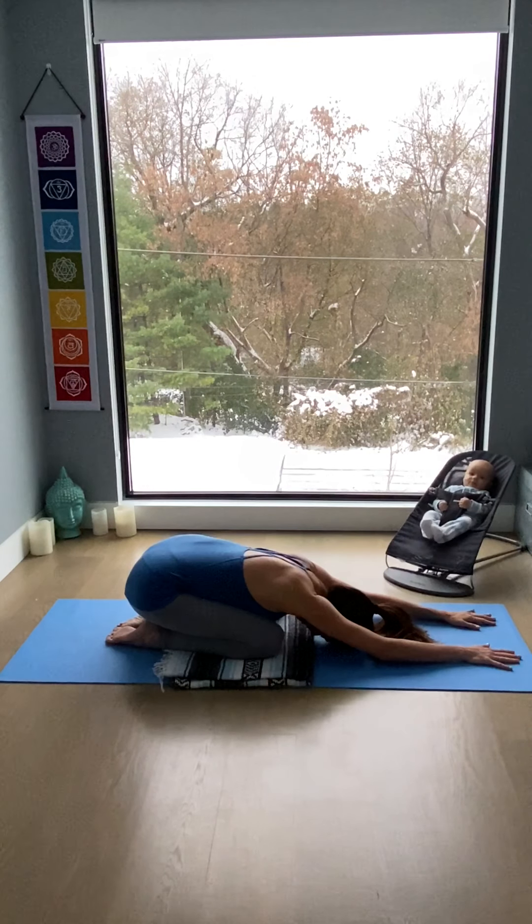Feeling the breath. Observing sensations of the body expanding, perhaps in the ribs, the back ribs expanding as you breathe in. And softening, relaxing back together as you breathe out. Let each breath be full and easy. Nothing forceful.